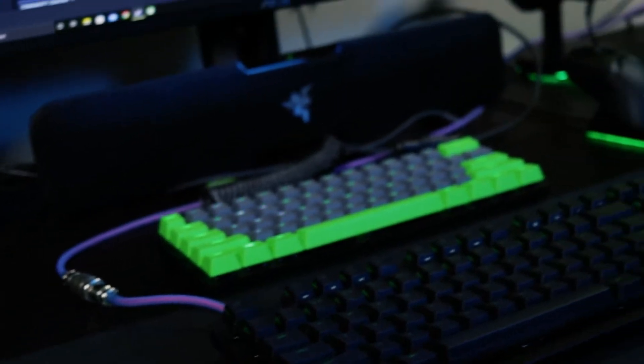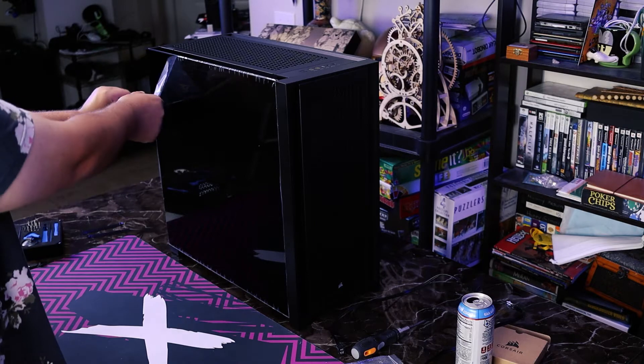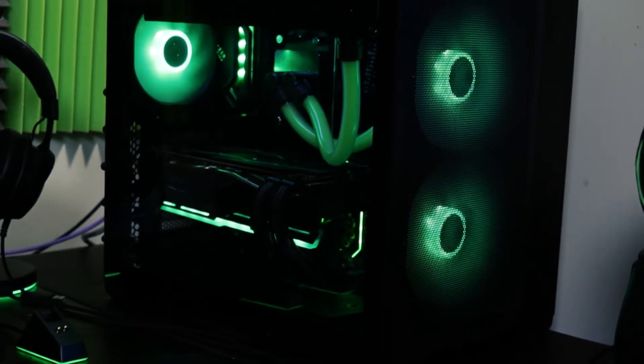Let me know if this sounds familiar. You built your brand new build, you put everything together, you spent time and effort cable managing, using custom cables, getting everything as perfect as you can. And then you peel off that final peel, you put your system in place, you turn it on, and then you notice ever so slightly your GPU is crooked. And then you realize you can't straighten it. Congratulations, that is GPU sag.